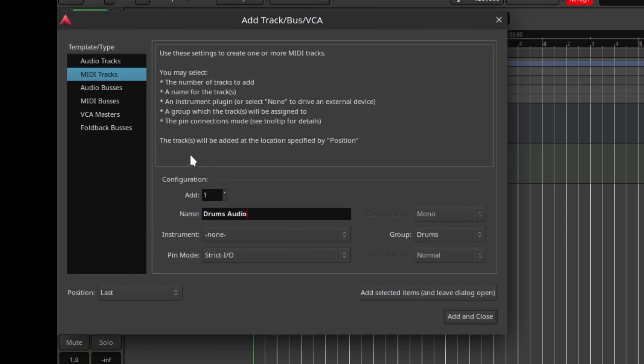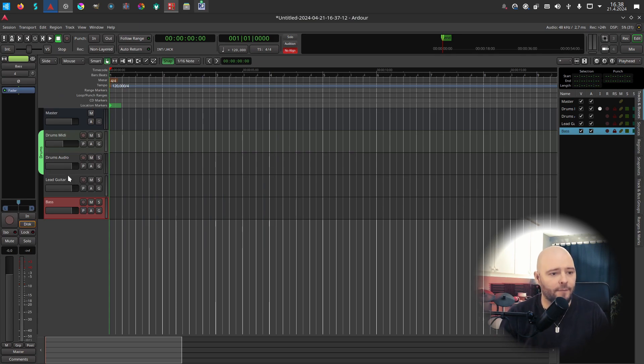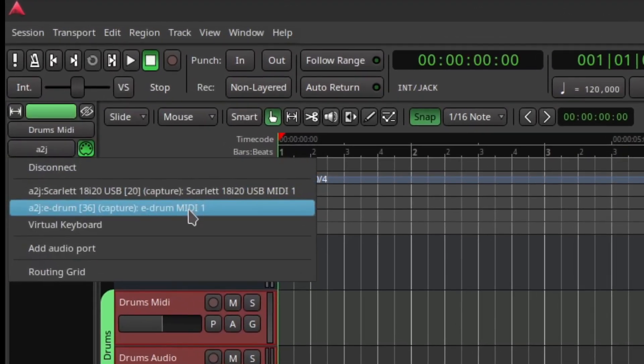Let's also add a drums audio track — stereo, in the same Drums group. Then a lead guitar audio track configured as mono, but with pin mode set to Flexible I/O so it can output stereo even though it's a mono track. That's what we can do with many plugins. Then add bass with the same configuration, no drums group.